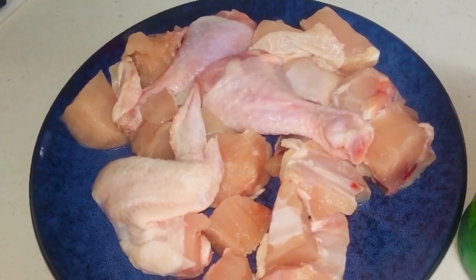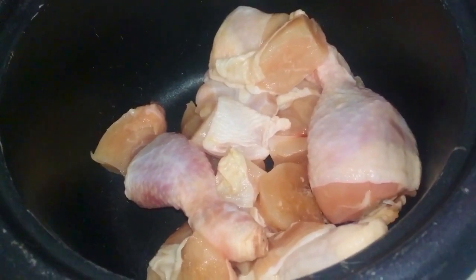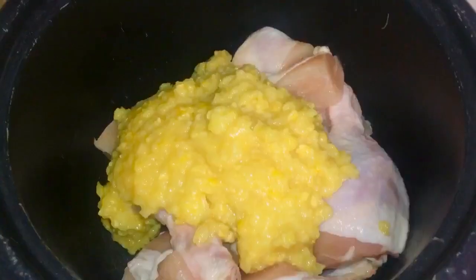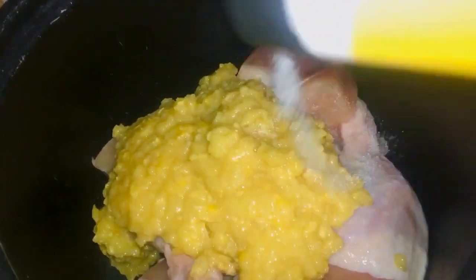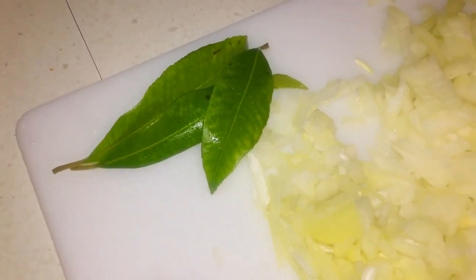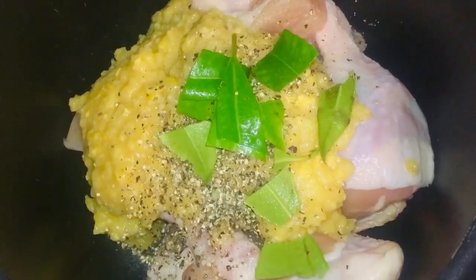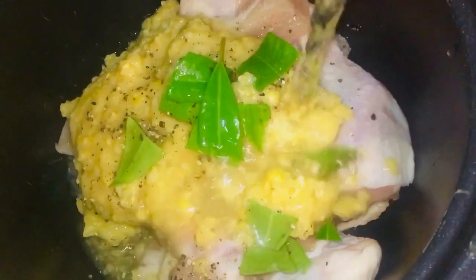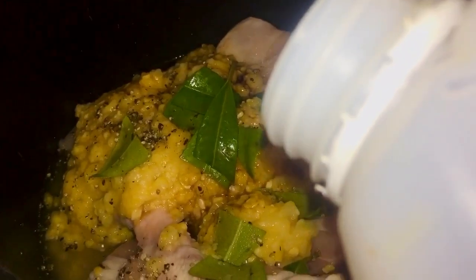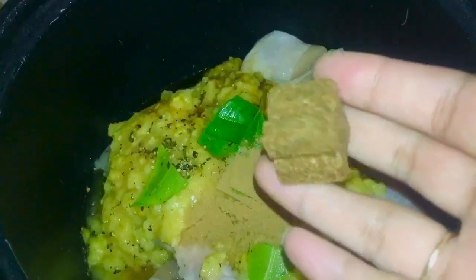The chicken takes slightly longer than the rice to cook, so I'm putting it into the rice cooker and starting to boil it with half a cup of water. I'm adding in the chicken pieces and about 420 grams of creamed corn — you can also use sweet corn kernels if you want. I'm seasoning with some salt and cracked pepper, and also chopping and adding in three lemon myrtle leaves to give it a nice fresh zesty flavor, then adding half a cup of water.